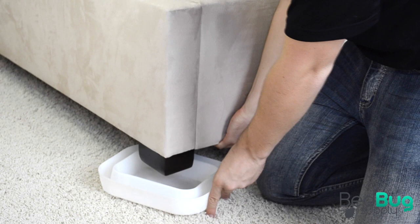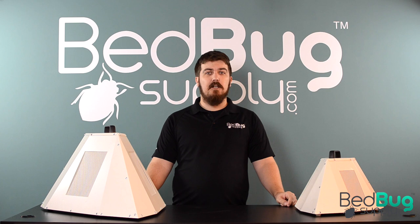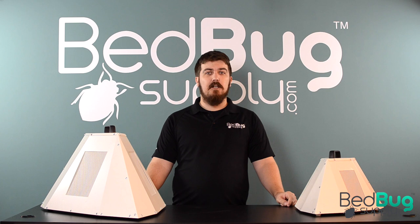So that's the new Triflow bed bug heat treatment system. It's available now at bedbugsupply.com. If you have any questions about the heaters or need help choosing the right package for your needs, open up a live chat or give us a call toll free at 866-238-9868. Again, this is Josh with bedbugsupply.com.